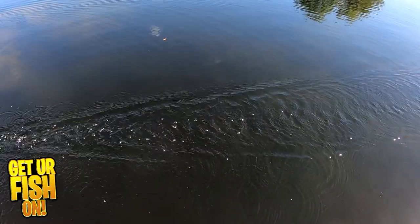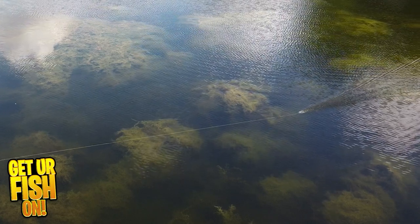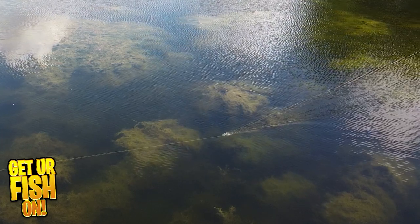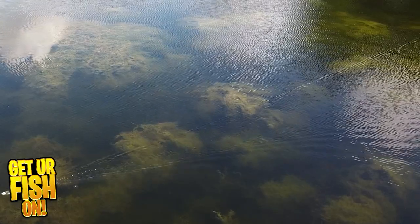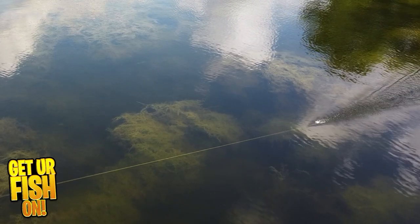On a slow retrieve it operates like a normal buzz bait, but speed up your retrieval and watch fish attack it as it passes over their head. No joke — I made 5 to 10 casts with one of them while the drone was in the air, and I watched the Proper Buzz get hit 5 times in one cast in different areas.